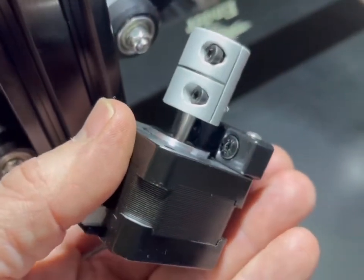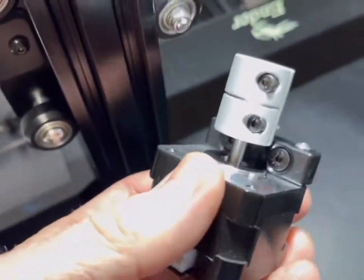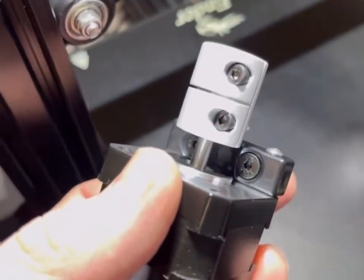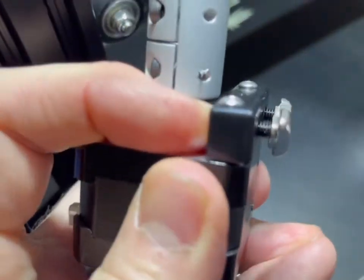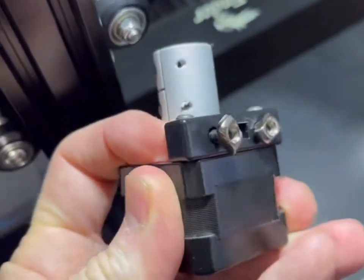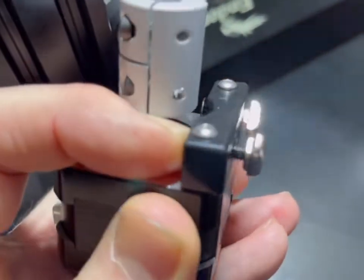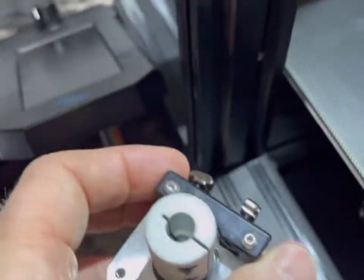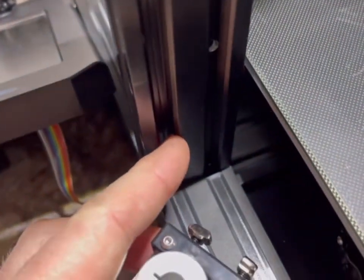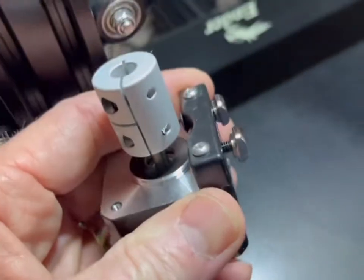You can see I've placed the countersunk bolts into the slots on this bracket, and then the T-nuts — these are both M4 — are on the back here. When you slide them into the slots of your gantry, they will rotate and lock into place, and then you can continue to tighten them down.